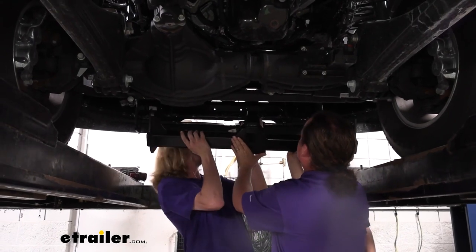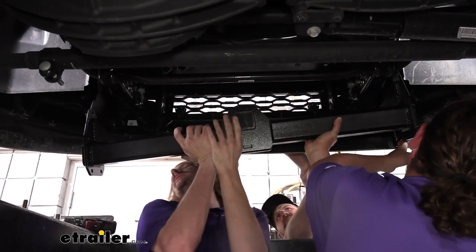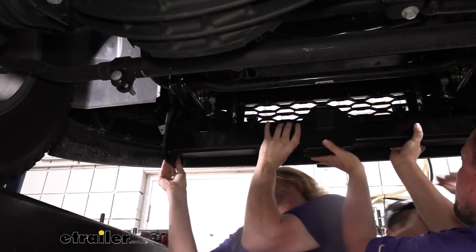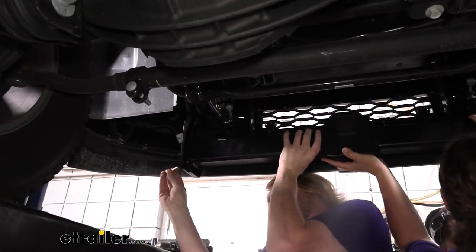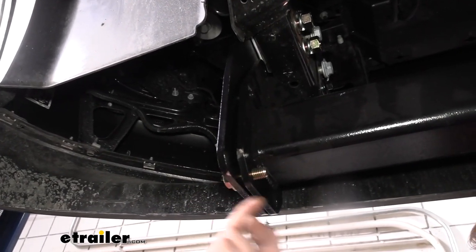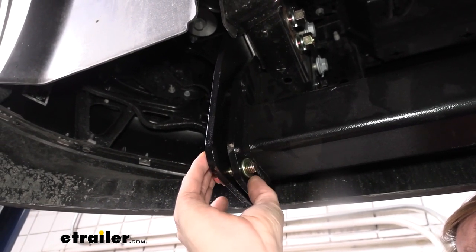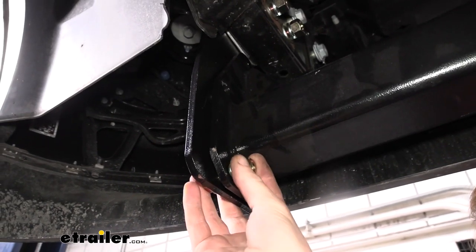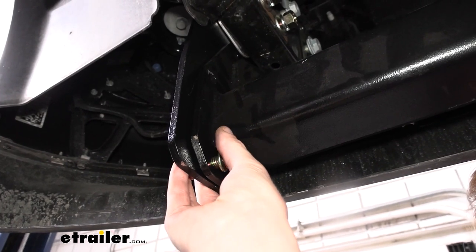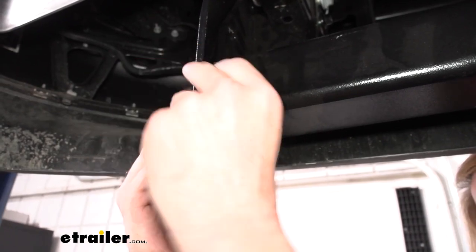Now with an extra set of hands, we're going to lift our hitch into position. We do need to feed it through the hole in our air dam and then line it up between our two plates. Once you get it between the two plates, we're going to take a bolt, place a flat washer on it, and slide it through. We're then going to slide on a lock washer and a nut. Once we get one started on each side, our hitch will hold itself up, making it easier to install the rest of our hardware.